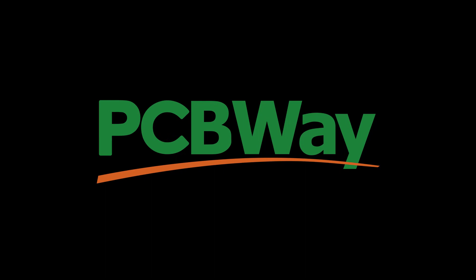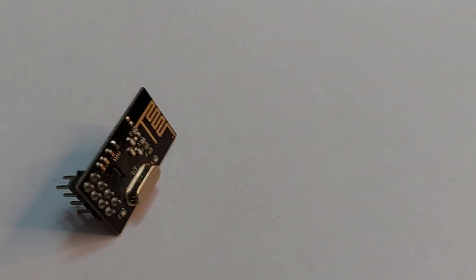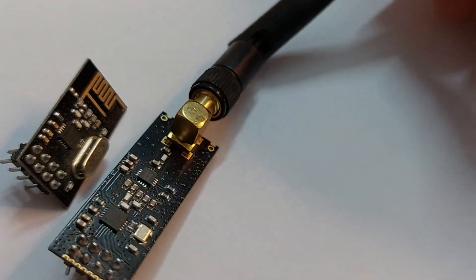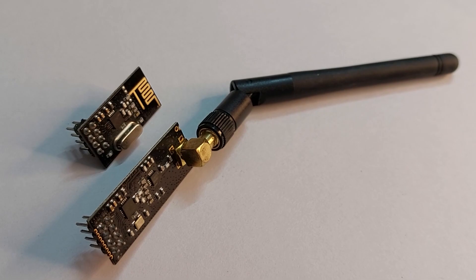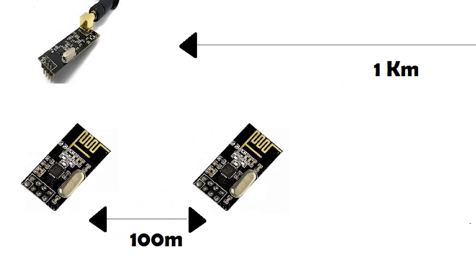I always have trouble working with the NRF24 module. The videos in the description show this, but the comments I got from you forced me to make this video to check what projects can be done with this module. The module has two antenna types: one on the board covering 100 meters, and one external antenna covering 1 kilometer. One issue is that the pin arrangement doesn't fit on a breadboard, and a short circuit will burn the module.